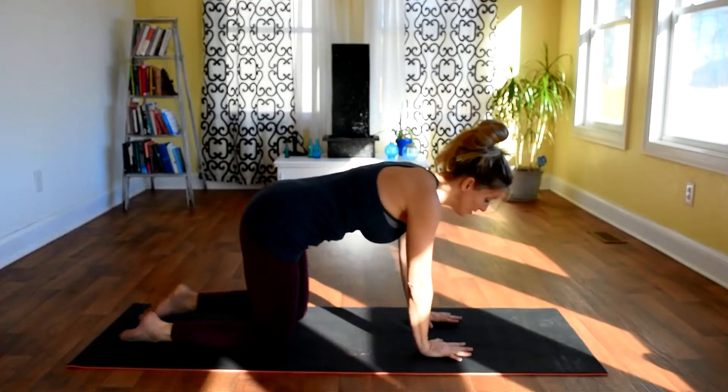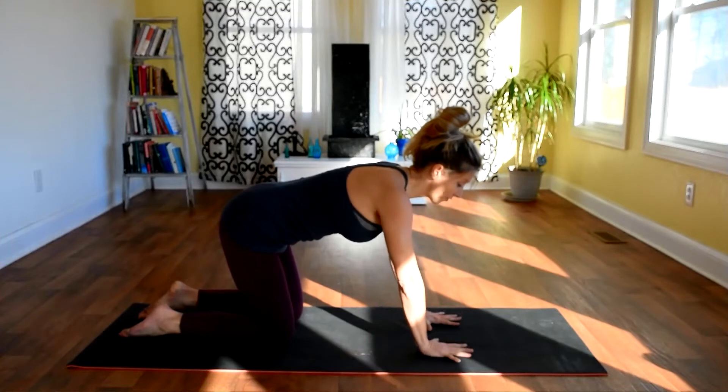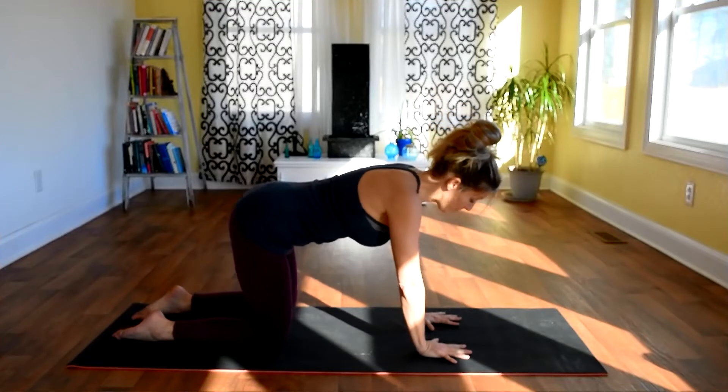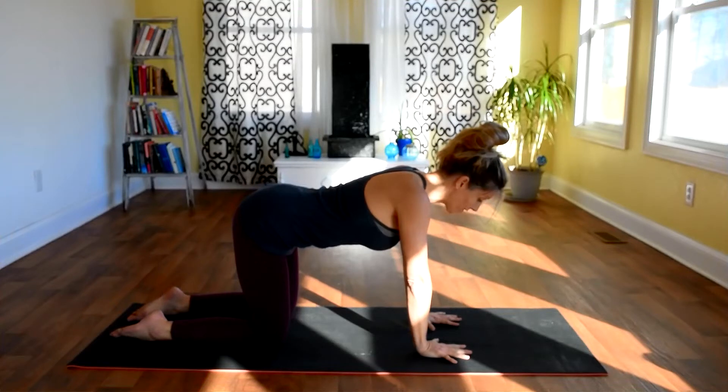We'll begin on all fours, so a nice straight table top. Go ahead and spread the fingers and just connect the hands, pressing into the index finger and the thumb. Remembering that the neck is an extension of our spine, we want to just feel the length of our spine from the sitting bones all the way up to the crown of the head.